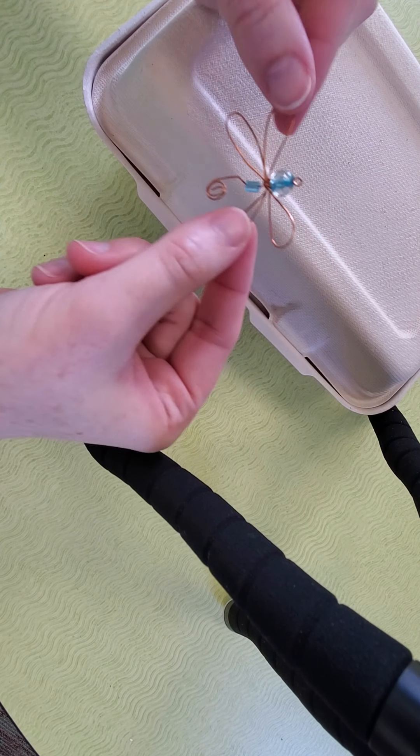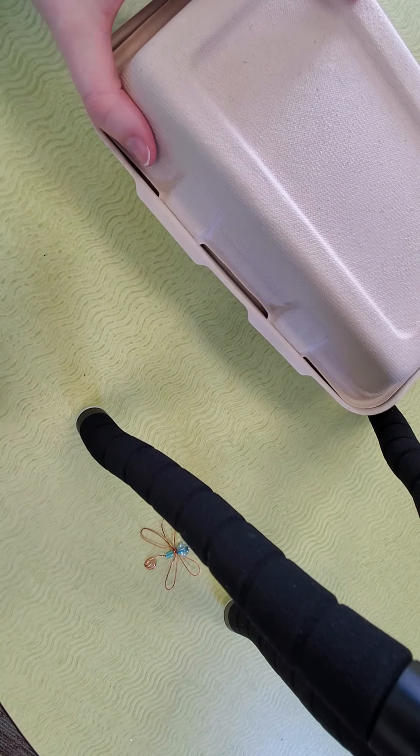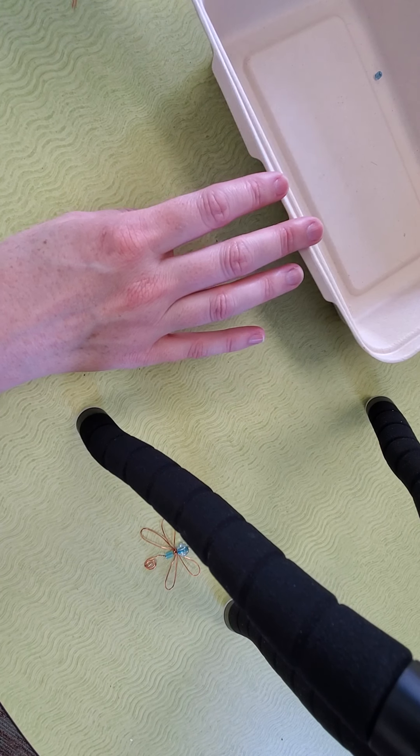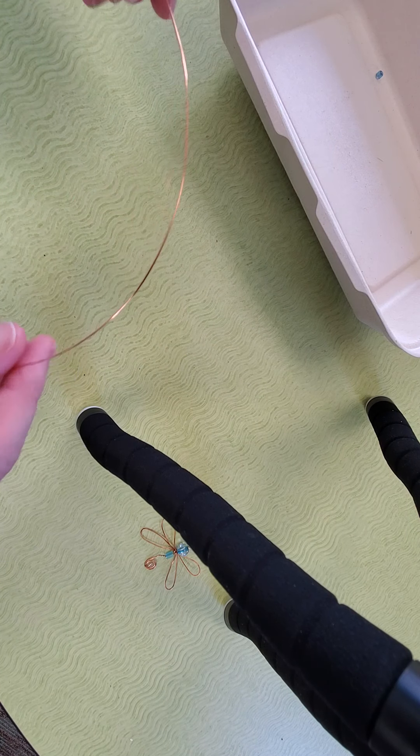Today we are going to make this dragonfly pendant. Inside your kit you should have written instructions, our 'tell us about it' ticket which we'd like you to return when you're done. You're going to have a piece of wire 12 inches long with a loop at the end, and then a big bead, a small little seed bead, and you also have a toothpick.